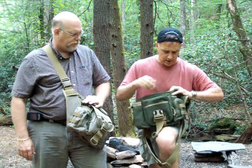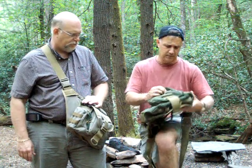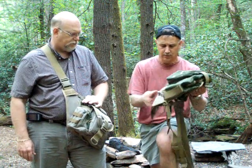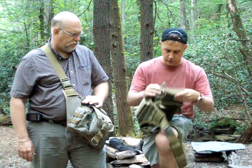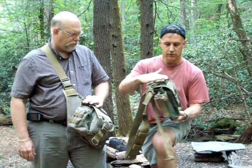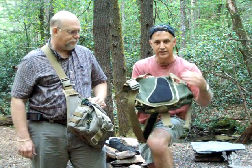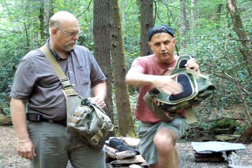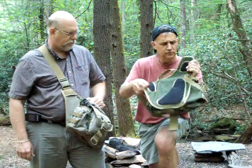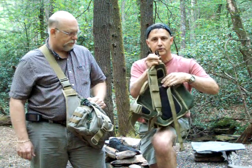These all have the YKK zippers, and the more you use them the more they become ease of use. Real sturdy Fastex buckles. You can even put name patches and different things here. The islands wick a lot of the moisture off your body and allow air to flow in between. There's also an HK-style little clip here too.